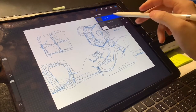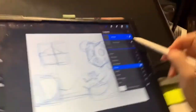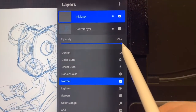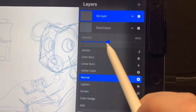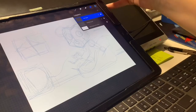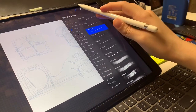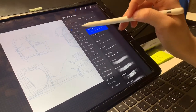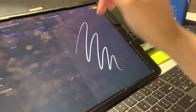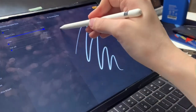Now that I have my ink layer, what I'm going to do is go back to sketch and tap the N. You're going to tap the N and lower the opacity, so now you're just making your sketch layer more transparent. Now we're going to change the color to black to ink. Go to the brush tools, hit inking, and do studio pen. And if you want to do really clean lines, change your streamline all the way to 100.